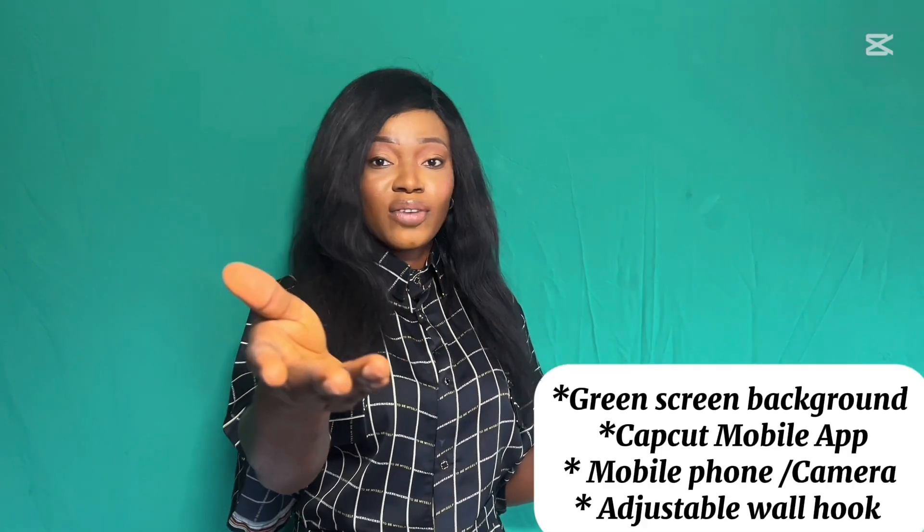So what are you going to need to create this video? You're going to need a green screen background, the CapCut app, and your phone or camera. That's basically it — it's very simple.